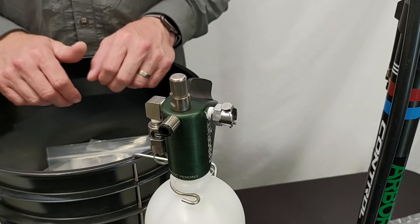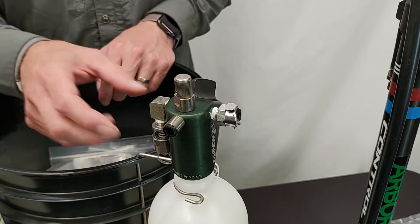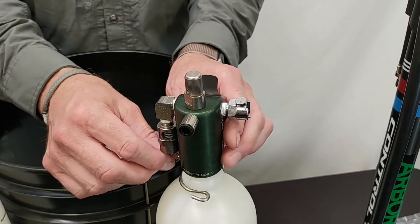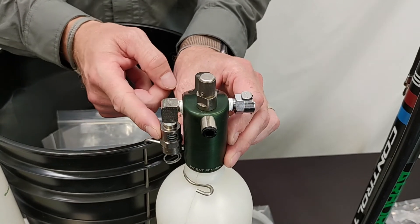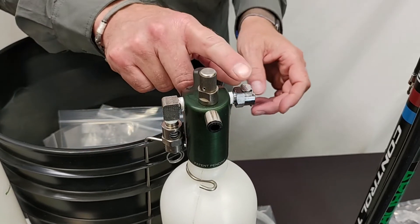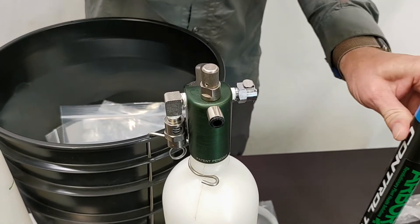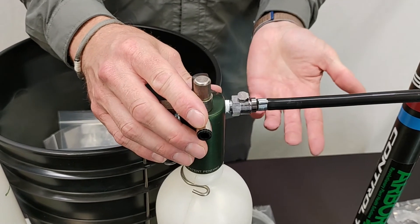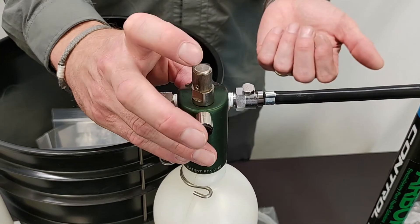Now we're going to go over the uses and function of the pressure cap on the F-Series injection equipment. First off, we have a pressure relief valve on one side and this is set to about 120 pounds so you can't over-pressurize the system. On the other side we have the quick connect for the pump — it just snaps right in; once you hear the click it's good to go.